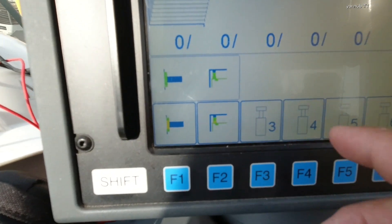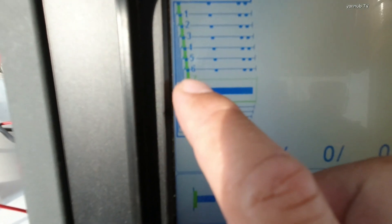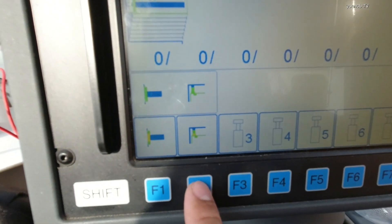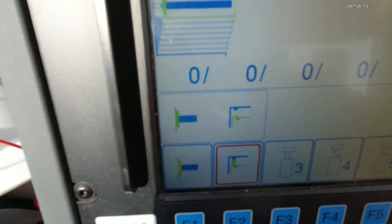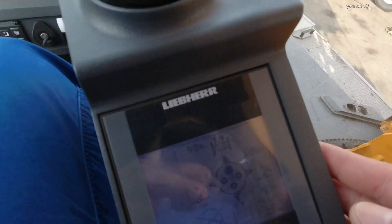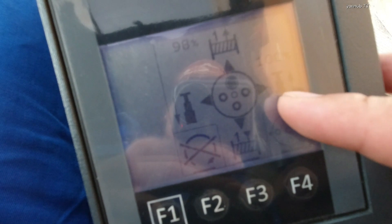This is the button to unlock the pin — the green color pin. You need to unlock this pin. Press button F2 — it's already unlocked. You can see that. Press again to lock, see it's locked. Press again to unlock.